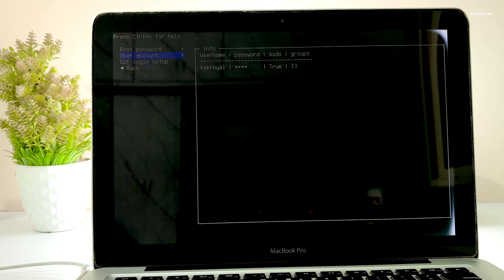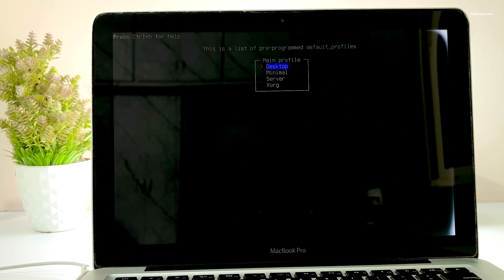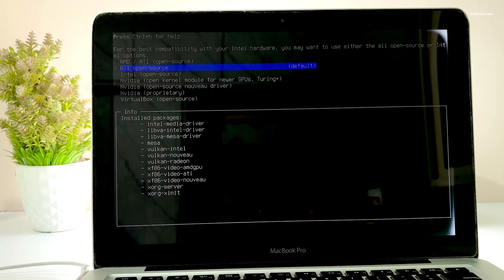It's time to install the desktop environment. Select profile type and choose Desktop. The arch-install script offers many options to choose from, but for this demonstration I will choose the GNOME desktop. Next select the graphic drivers and choose all open source.